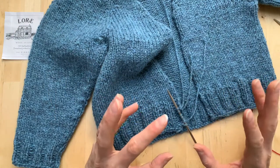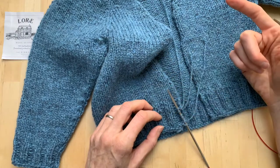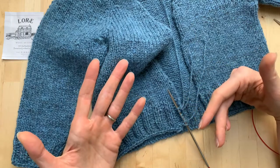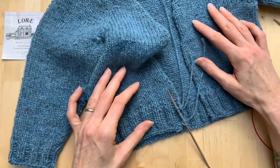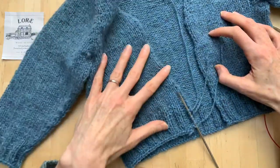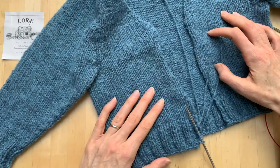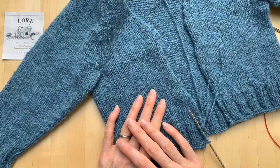I'll need to do a little bit of fudging once all my stitches are on the needle to make sure I have the right number. I might need to pick up an extra stitch or work two stitches together to get the right proportion, but that is not at all a problem and you will never see it. I'll get back to you as soon as I've picked up all those stitches.